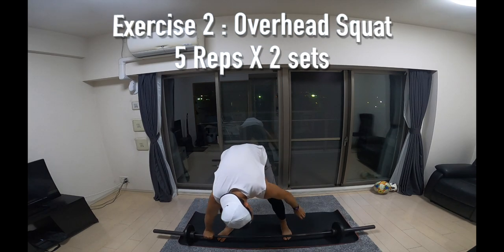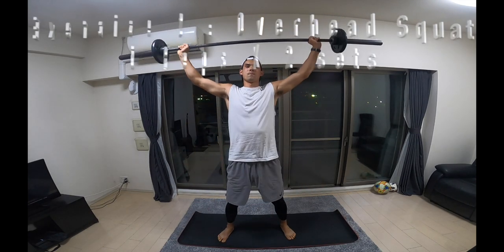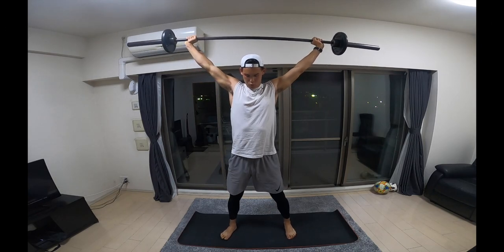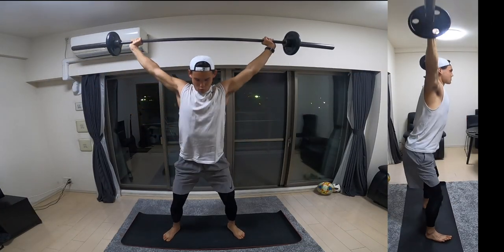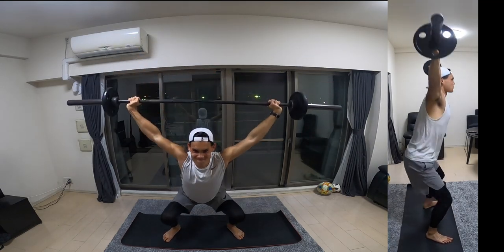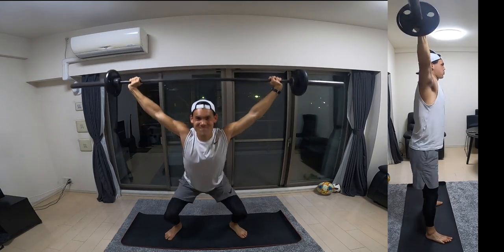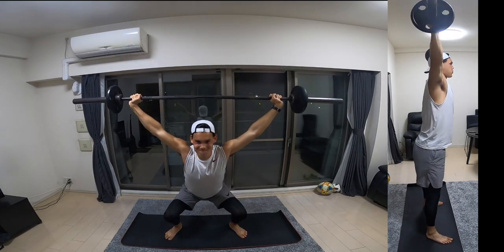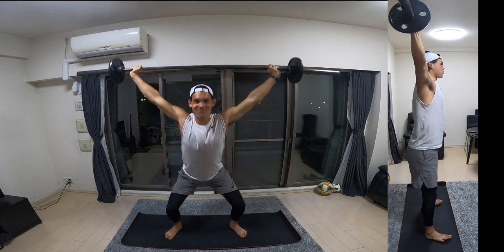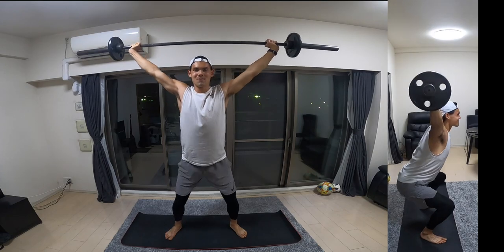Next up we have an overhead squat, which is a pretty complex movement especially for any of you guys who haven't done this type of lifting before. You're going to grip the barbell nice and wide, fully extend your arms, keep your body weight evenly distributed, and squat down making sure your knees don't go too far forwards. Control that as much as you can, targeting the glutes — and you'll feel this in your shoulders as well.